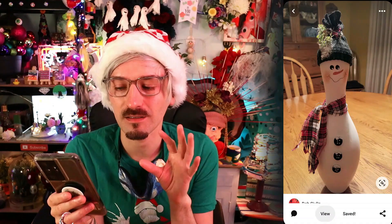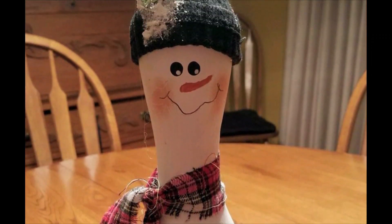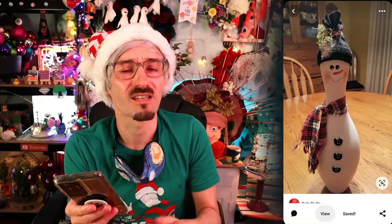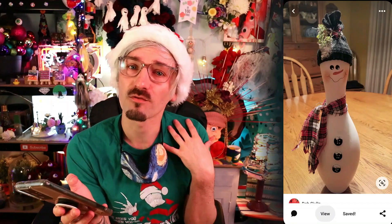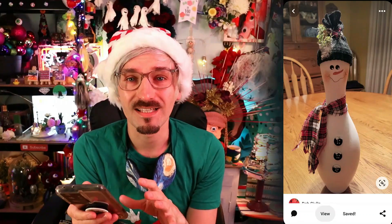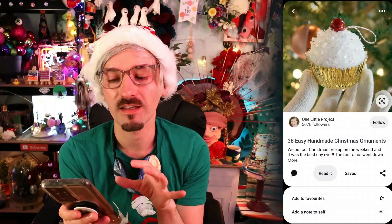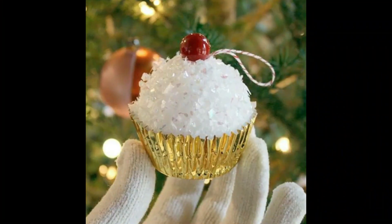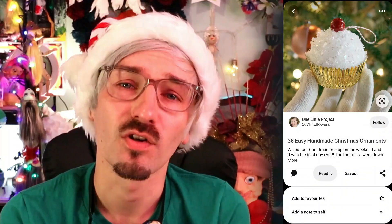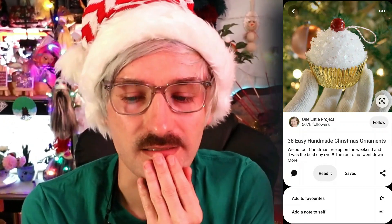I also fancy making this upcycled bowling pin into a snowman decoration — I think it looks super cool. I think this one will be quite expensive because bowling pins aren't cheap for some reason, even knowing they're just a bit of wood. And I think we'll also try a very simple little snowy cupcake decoration, which I think is made from craft materials like glitter and sparkles.